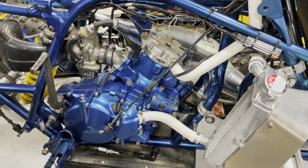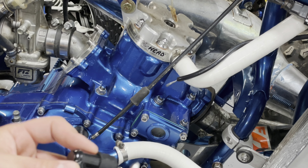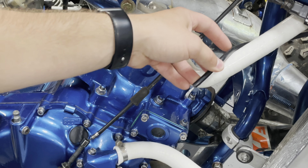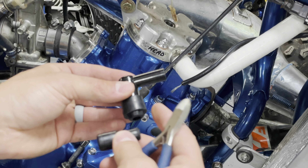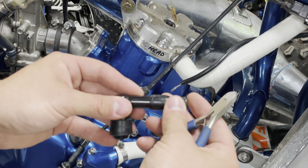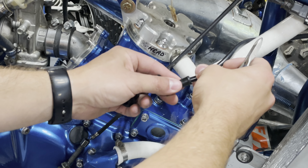I'm going to show you guys how to install a spark plug boot to the spark plug wire. This is the wire that comes off of the coil. You have a spark plug boot and it has these two little rubber boots — make sure you put this one on first.